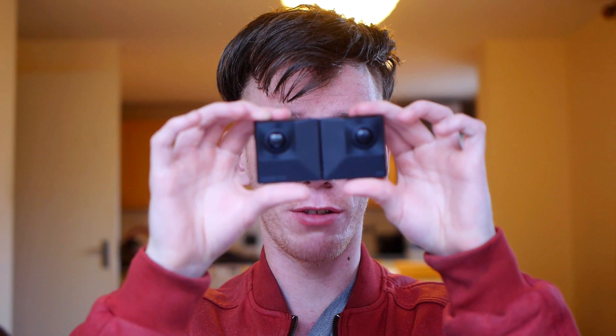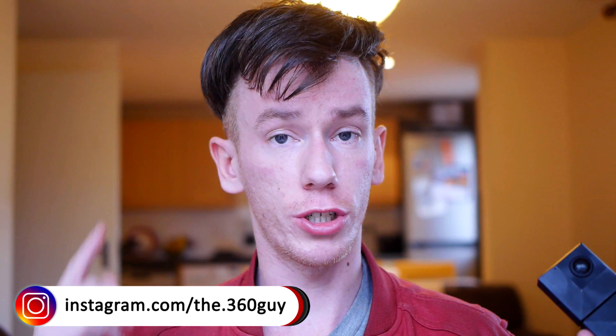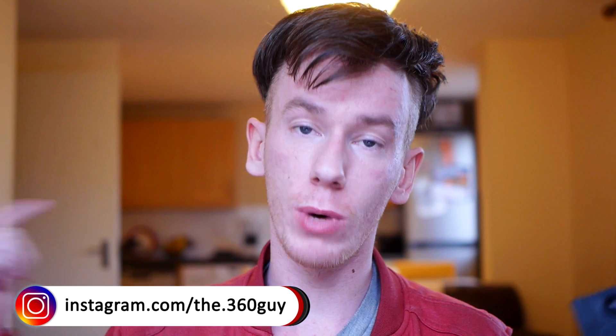That's it — that's the Insta360 Evo. If you want to see the full list of specs and watch those videos back that I showed you, check out my website, 360cameras.com, in the link below. By the way, the camera is going to cost $419. See you later, bye.